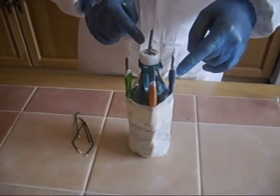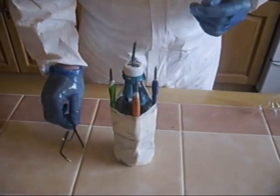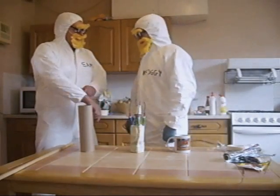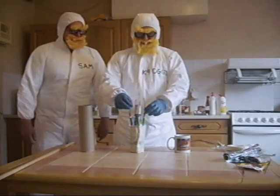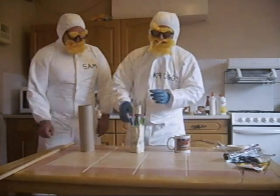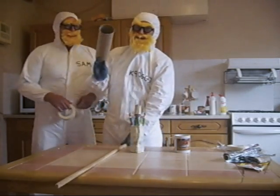Once you've connected all four sparklers' booster tubes to the Coke bottle, you then need to connect each sparkler to the main sparkler with fuse wire. We've connected the four fuse wires to the booster tubes. And now we need to connect the stick to the centre. The stick can be connected with masking tape and then slowly pushed inside the tube.